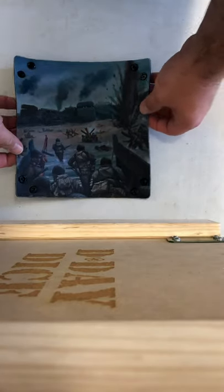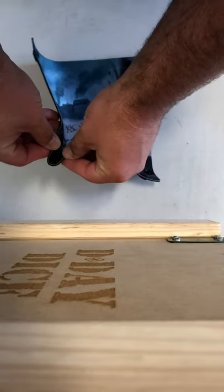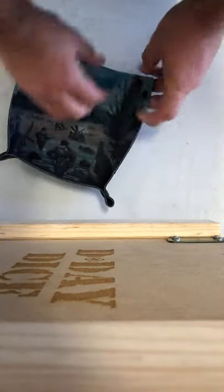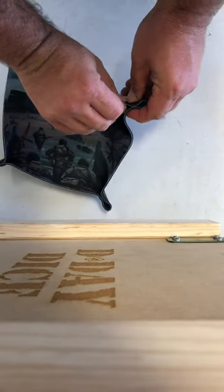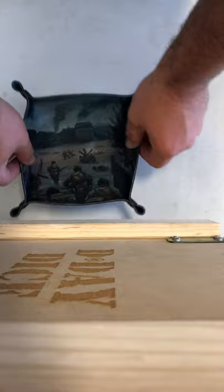Next up is the neoprene dice tray. This is something you clip together quite simply, like so, each corner. It's flat-packed to start off with, so it can easily fit in your bag if you have one.